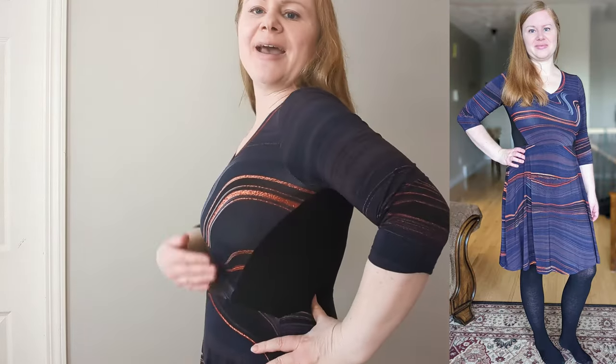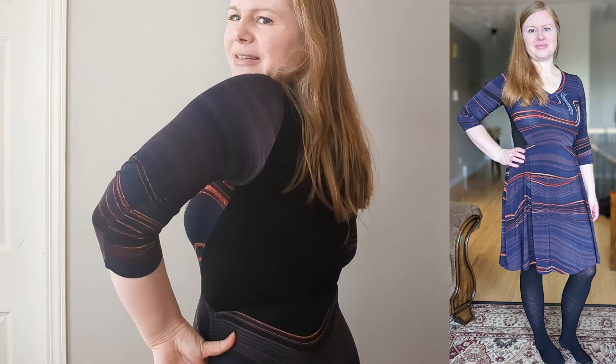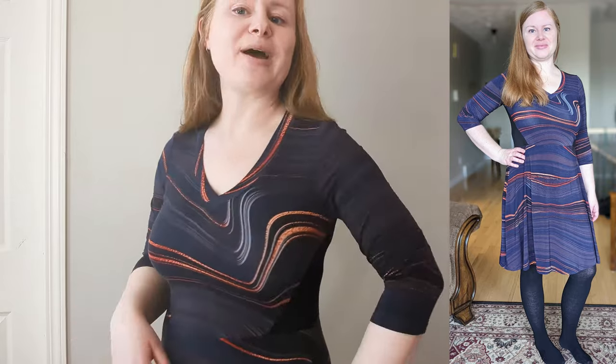This one is the Leia Dress by Rad Patterns, and I love this angled side seam that comes to the front. The nice thing about color blocking this back piece is that I actually managed to get this dress out of one meter of fabric. It can also be made as a peplum top, and it has a ruching option in the front bust.